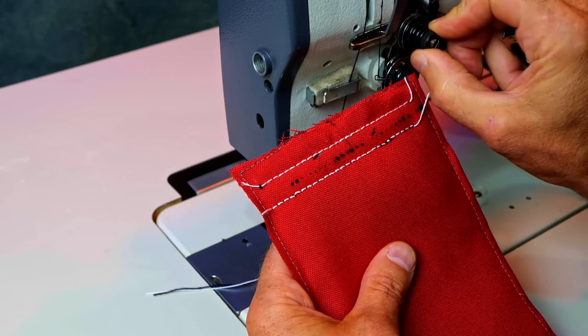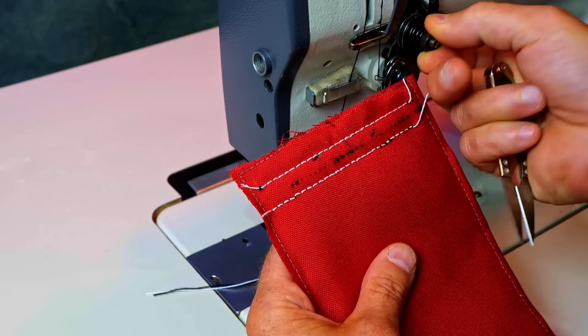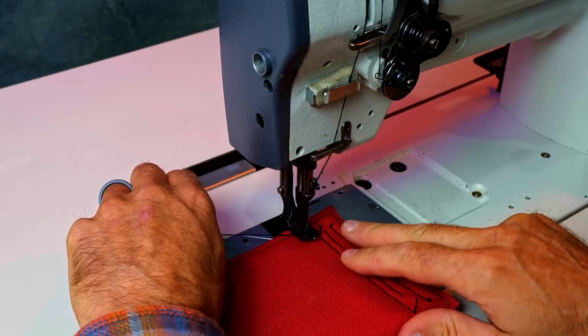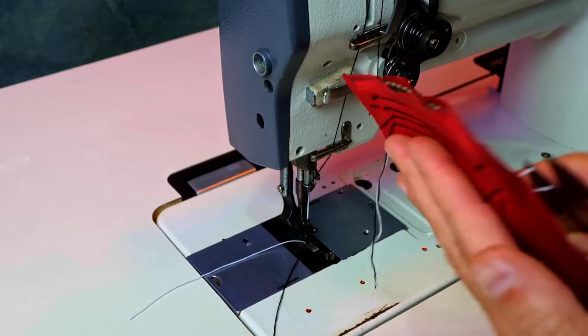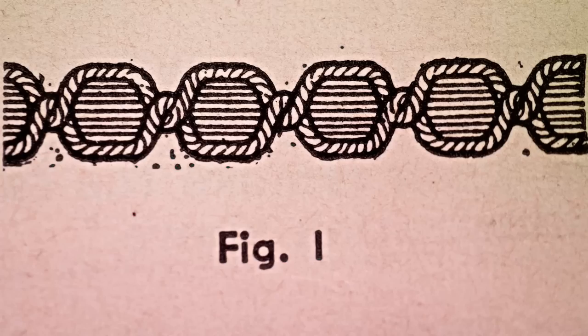Make adjustments in the quarter to half turn range. Make a half turn and try again — see where you're at. Now I'm not seeing any black thread on the bottom, and there's no white thread on the top. So I'm back in business.